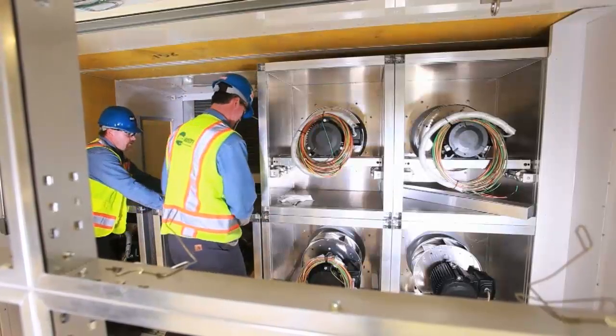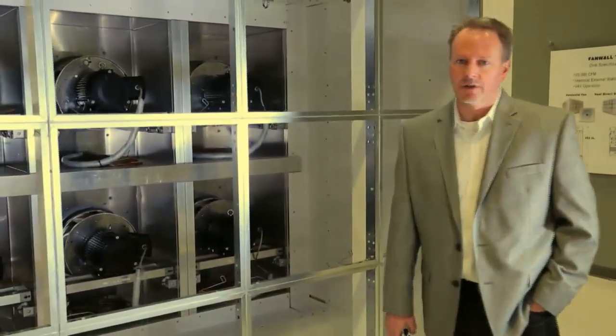This particular unit is an 8-cell array moving 25,000 CFM, 2 inches external static pressure, about four and a quarter inches total static.